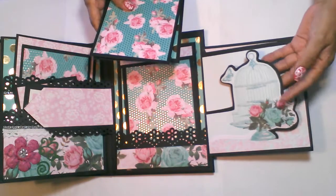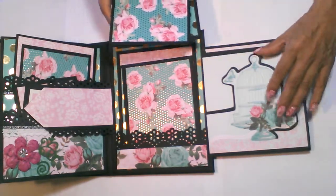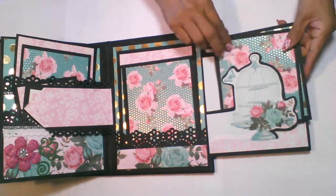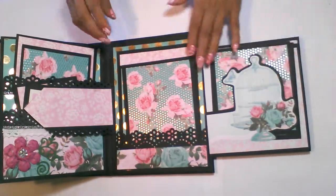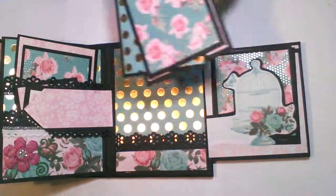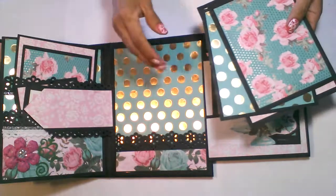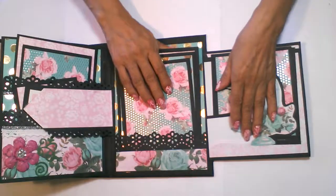I cut the birdhouse out from the paper line and matted it, so you can add a couple of pictures behind it. In this part I have a large pocket with three large picture mats that go into this side.